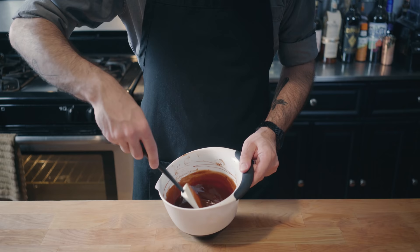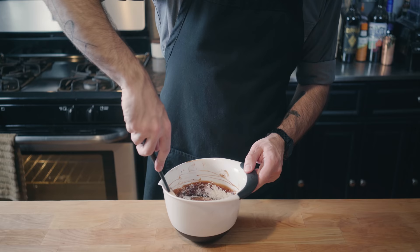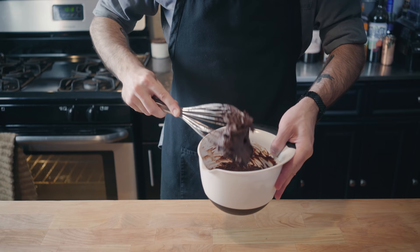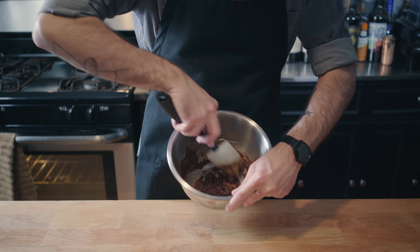Melt together a half cup of butter with four and a half ounces of chocolate chips. Add a teaspoon of espresso powder — this isn't going to make it taste like coffee, it's just going to amp up the chocolate flavor. Here's a third of a cup of cocoa powder. We're also going to add a third of a cup of confectioner's sugar that we're going to gently fold together before whisking vigorously into a thick, spreadable paste. Now it's time for our cinnamon filling: combine half a cup of dark brown sugar with two tablespoons of ground cinnamon and half a cup of melted butter. Beat into a paste.